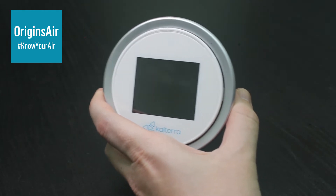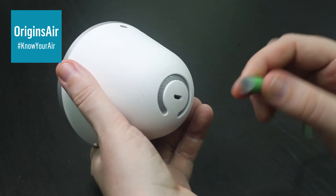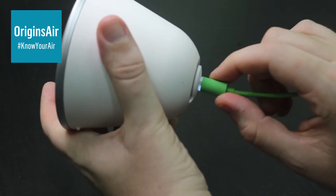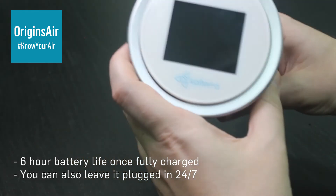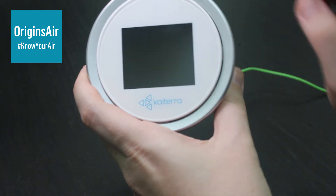For charging it, basically once it's plugged in, you just take this charging cable and plug it in on the back here. You'll also see that there's a little LED light just around it there, which is kind of cool — it just lets you know that it's charging. And then when you turn the unit on, it should have a battery symbol down here.